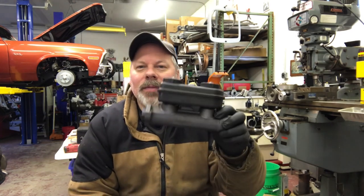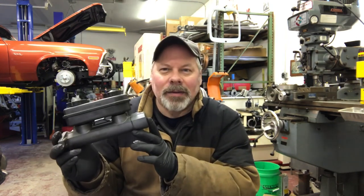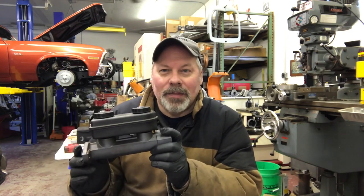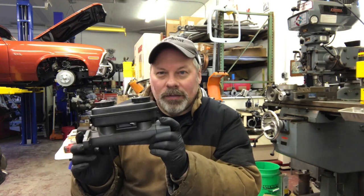So let's start with a few concepts. One: if I'm working downstream of the master cylinder, and this is already installed and bled on the car, my goal is to keep this full. So for instance, on the Nova, I'm going to change the front calipers and front hoses. I'm going to make sure this is full, because it's currently working. Everything's fine in that area.